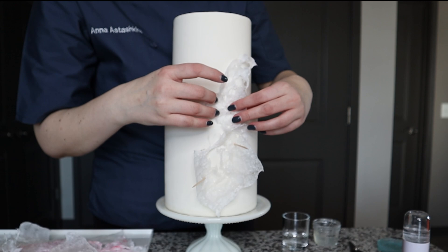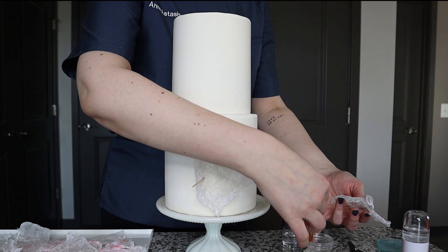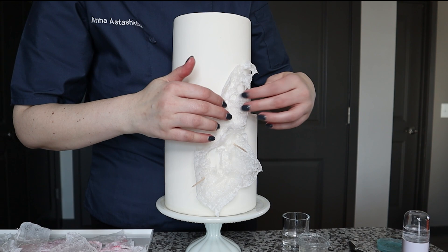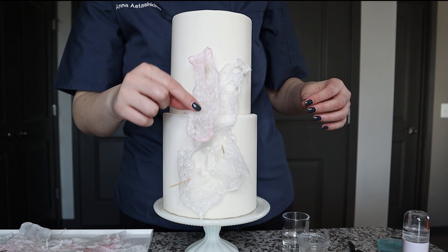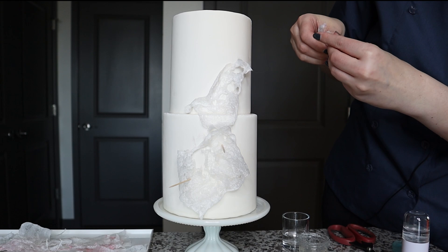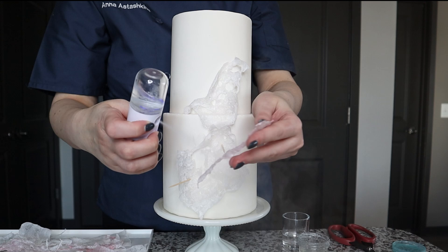It's easier to adjust the lace to all the crevices and texture differences on the cake. I'm going to use a touch of piping gel or water and apply it on my lace in a few spots where I want it to be attached. Because I steamed it and added a touch of moisture back, it's much easier to handle and shape around my cake. This piece is a little bit too big, so I'll take my scissors and cut it to the shape I want.